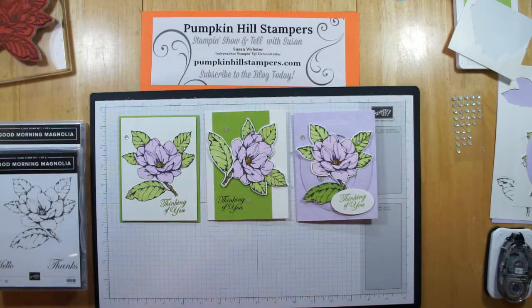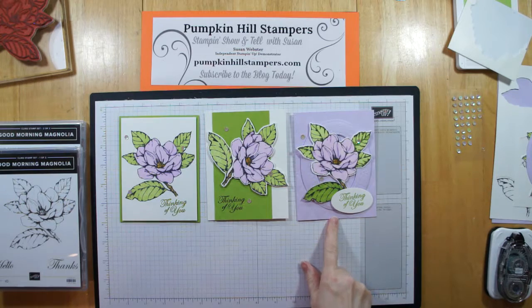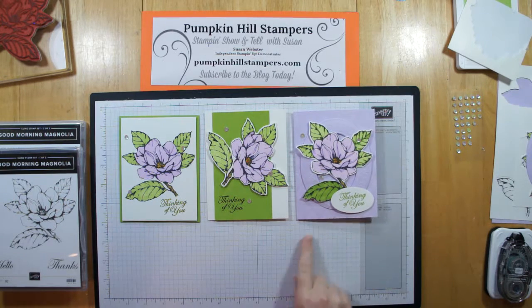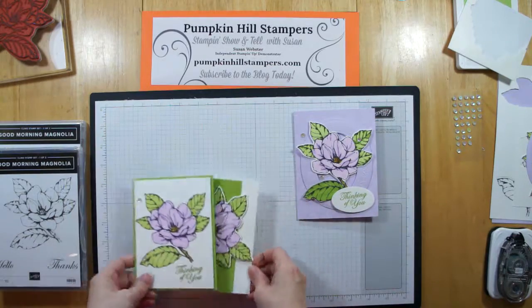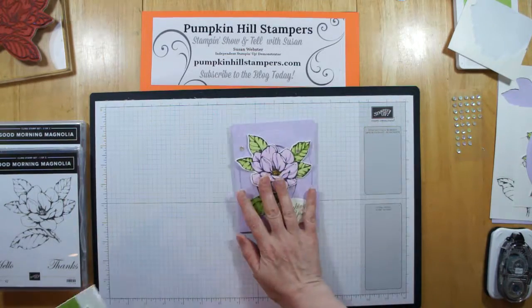As promised, I have the third installment of these cards. This is card number three. You can view the videos prior to this for card number one and card number two. Right now we're going to focus on the stepped-up version of the card, card number three.